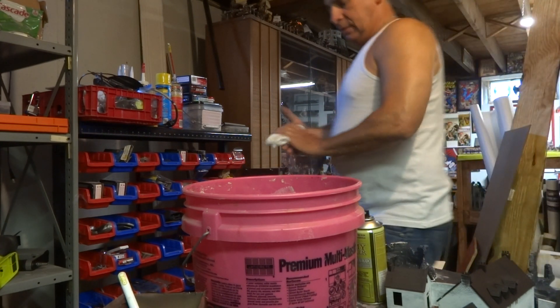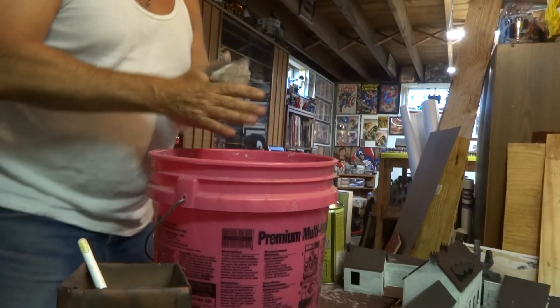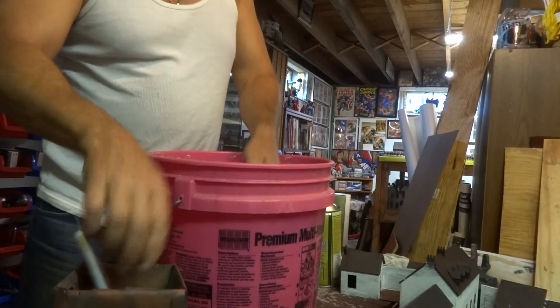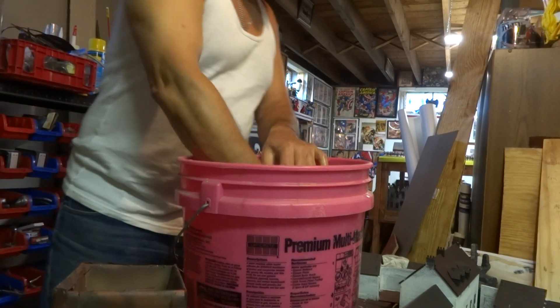If you can see it right there, it looks all glossy — that's actually still wet. And if you remember, I put this thing together months ago and it's just not cutting it. So what I have to do now is take it off, and it comes right off with paint thinner.